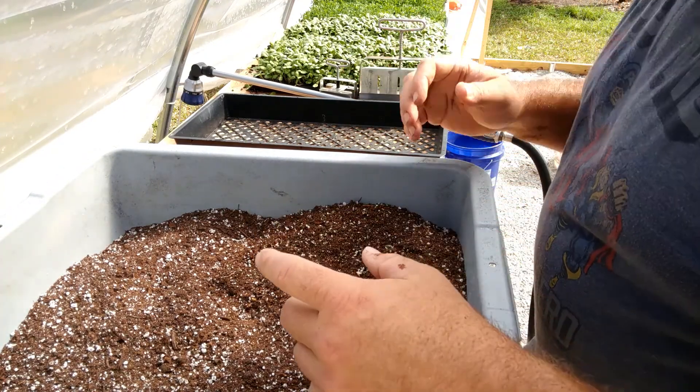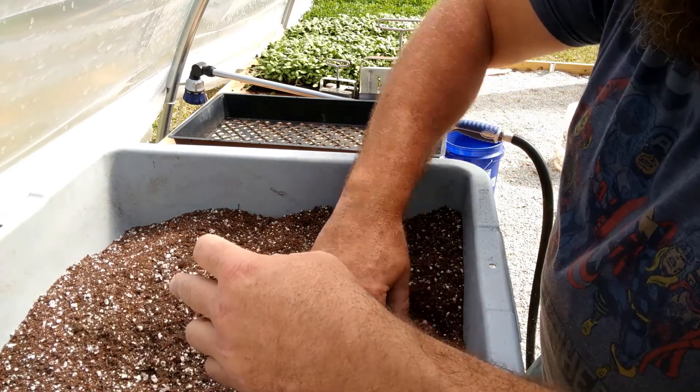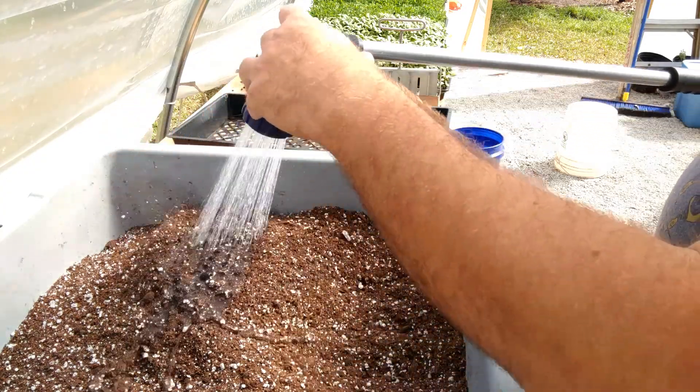Take a few buckets worth and throw it into this container so we can mix and wet it. This is completely dry right now — a sterile mix. What you want to do is make it a wet cement type of consistency, and I'm going to start wetting it down.